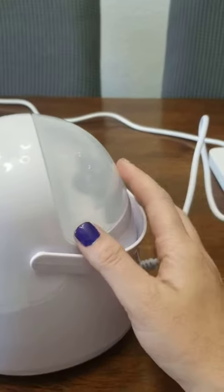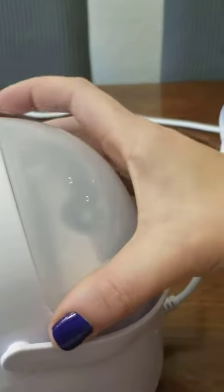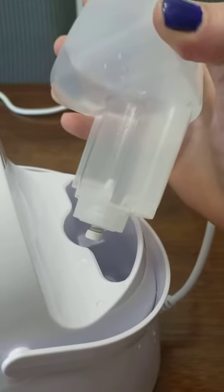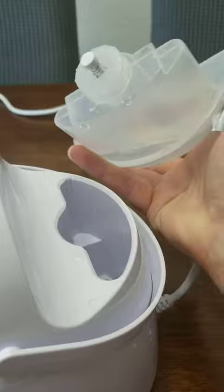You don't put any essential oils or anything in this basin here — this is the water basin. Fairly simple. You just pull this out, fill it through here, and then the water goes into this area right here.